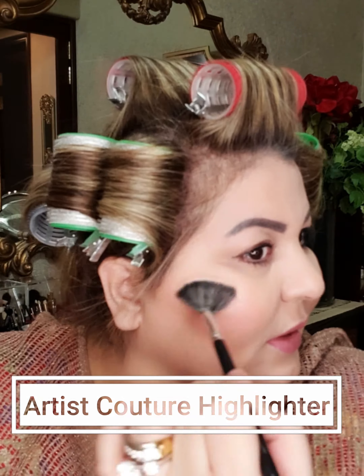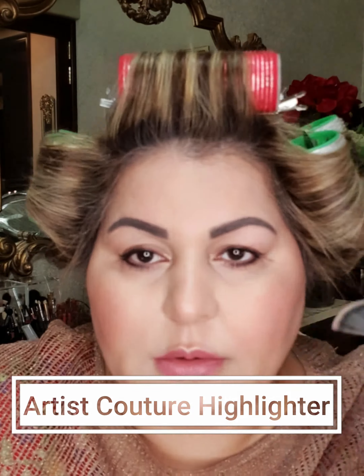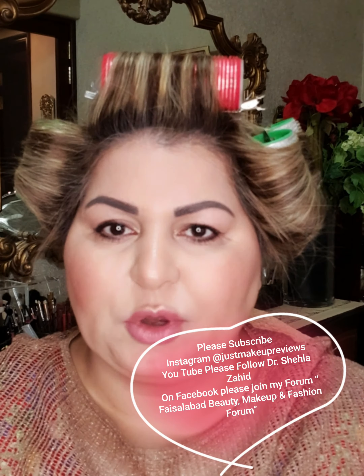I've applied my mascara. The last two steps are very easy — I'll go in with my highlighter using a fan brush, tap off the excess, and run it along and just above the cheekbone. You don't want much, just a little bit. Then the very last step is using a very light gold pencil in the inner waterline. That's it for today — thank you very much for watching, please follow me on my platforms, love you all!